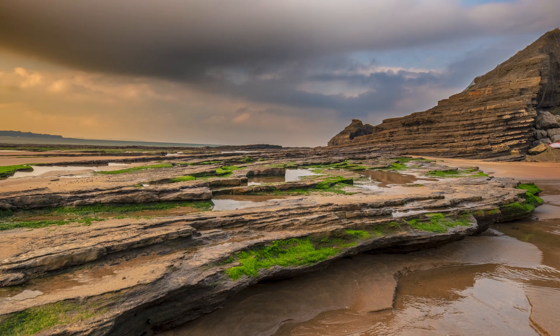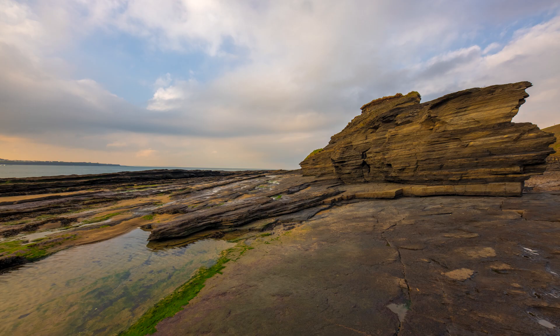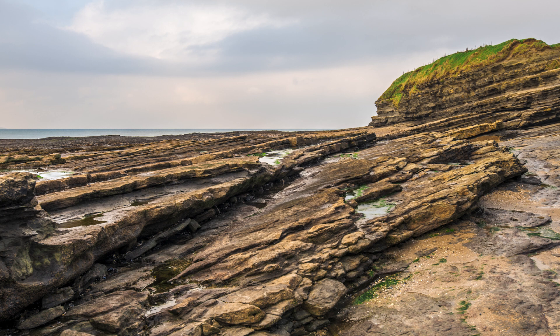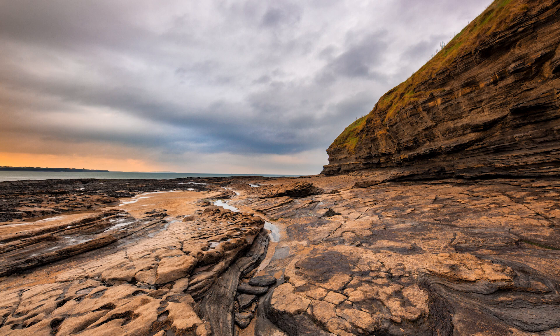In product photography, HDR can be used to capture all the details of the product, from the shiny surface to the intricate details. Overall, HDR photography can be used in any genre of photography where the scene has a high level of contrast between the highlights and shadows, allowing you to capture more detail in both the bright and dark areas of the image, resulting in a more balanced and realistic final image.